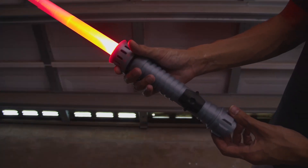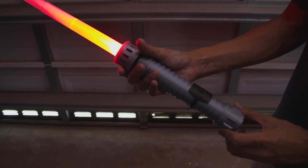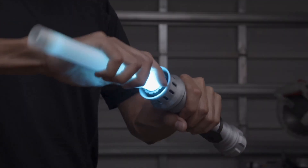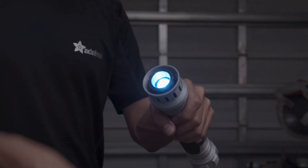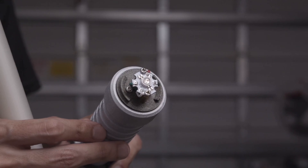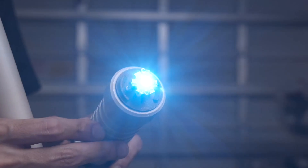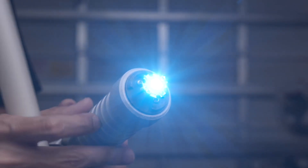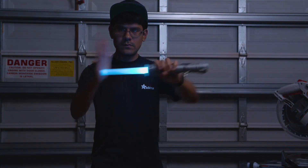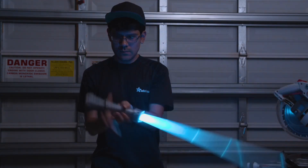It plays different sounds for swings and hits. They're also randomized and feel pretty responsive to your motion. The blade is removable and the hilt makes a pretty sweet flashlight. Inside the emitter is an insanely bright 3W RGB LED. In this video we'll show you how to build your own, so get ready to do some 3D printing, electronics, and programming.